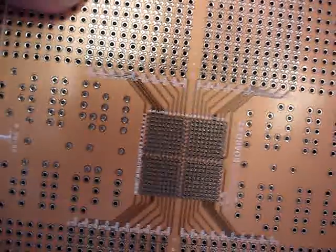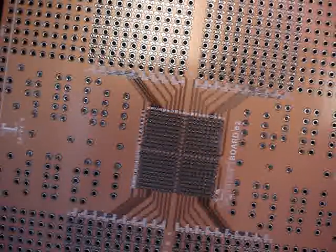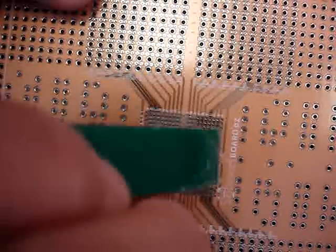You're going to turn the board over, and what you're going to see there are basically pass-through vias. You're going to want to put some more paste flux down on this side.